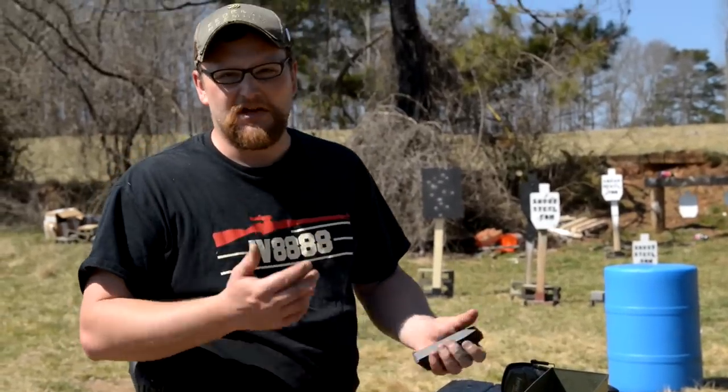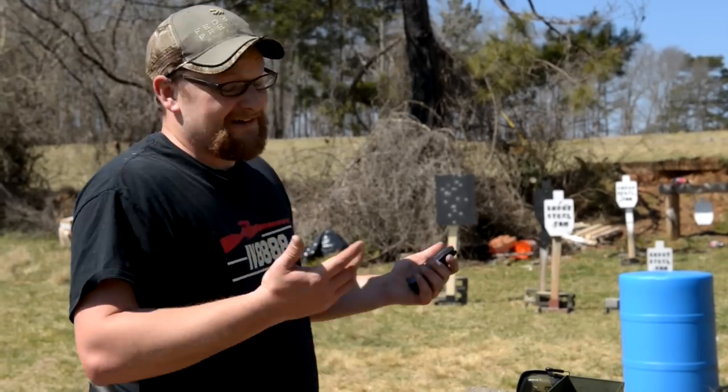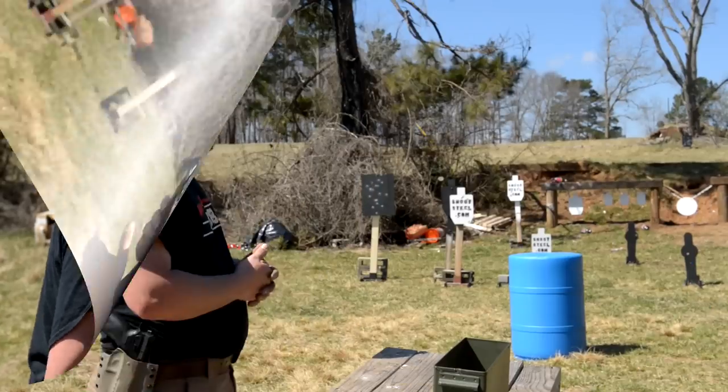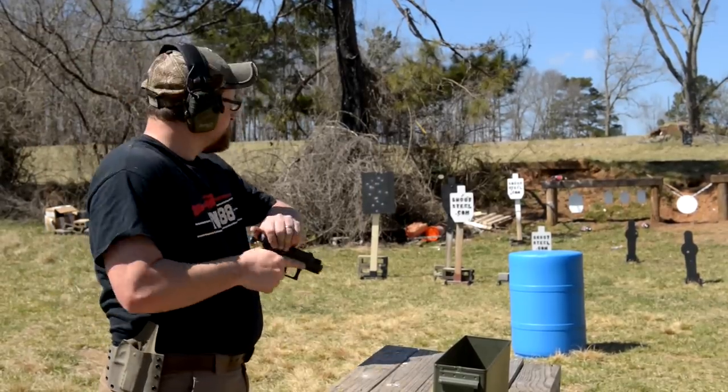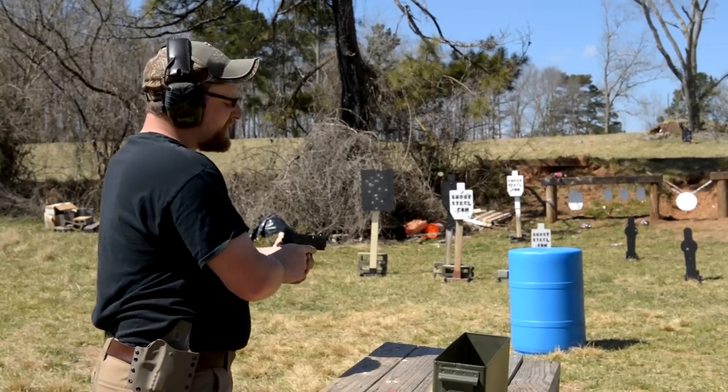Those Hydro-Shoks might have a slightly different point of aim than the ball ammo, or I was pulling them — but anyway, that thing definitely slings them out of there. It's a great gun, I love it. I'm going to draw the gun, shoot the two poppers here, and then move on to our hostage situation using the Sphinx.